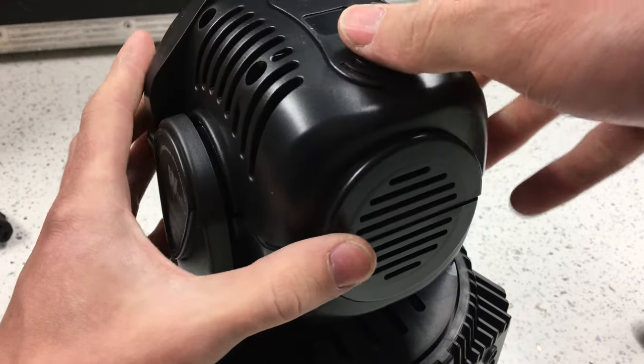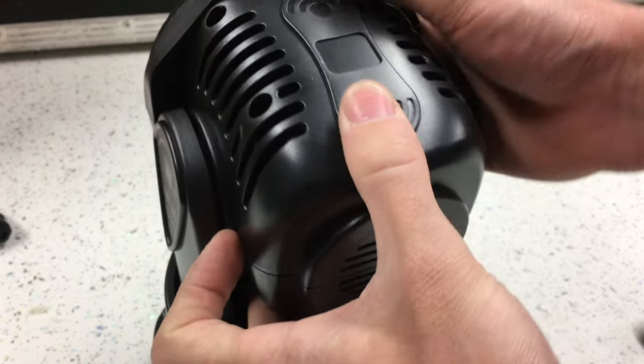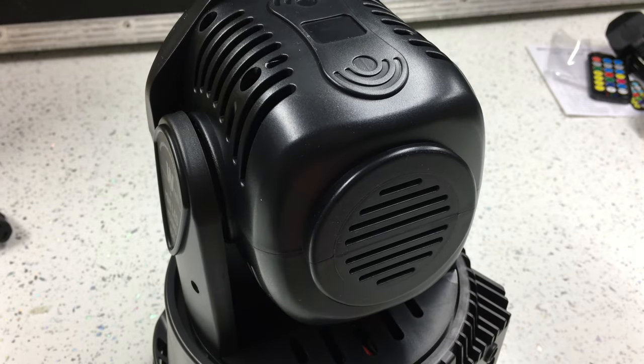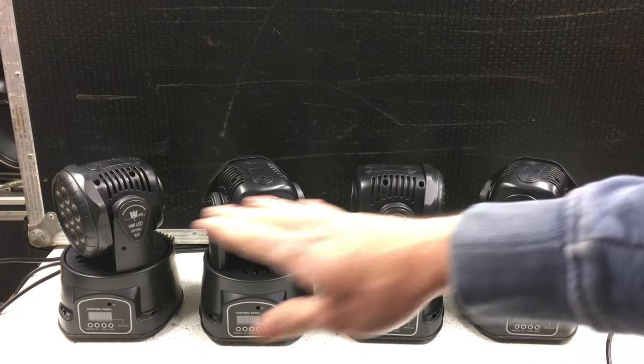At the price point of what they cost it is what it is - I paid 170 pounds for four, so that's like 42 pounds 50 a light. I'm going to put this back together and then do a quick show using the sound-to-light program so you can have a look, then unbox the others as well.